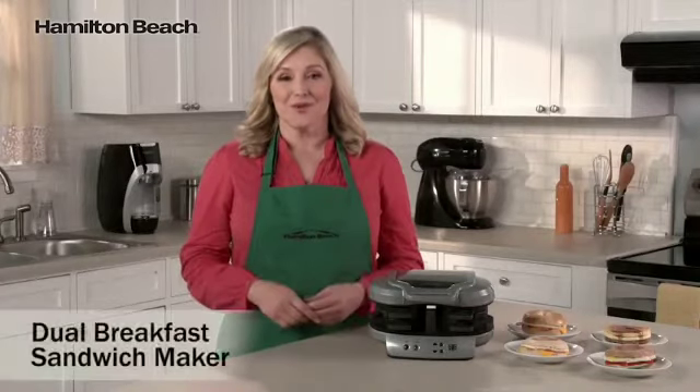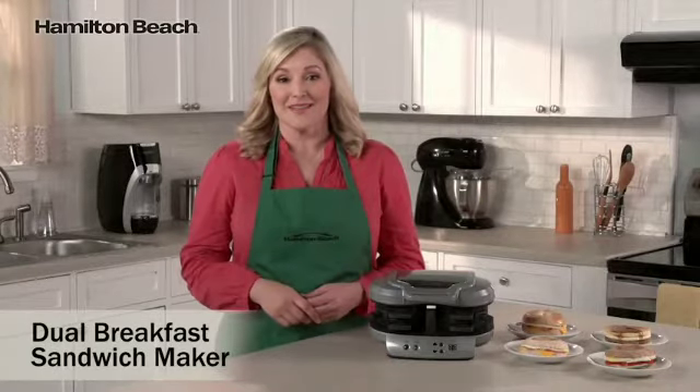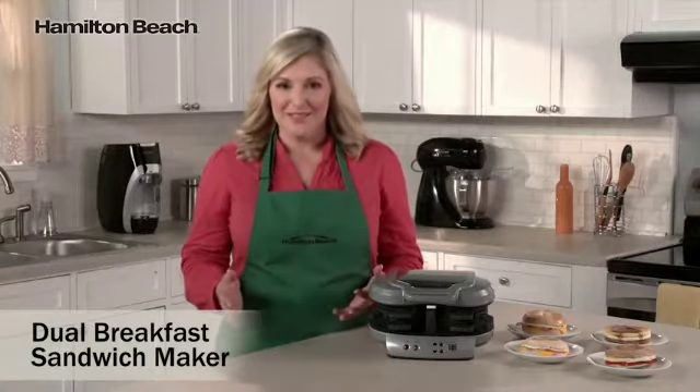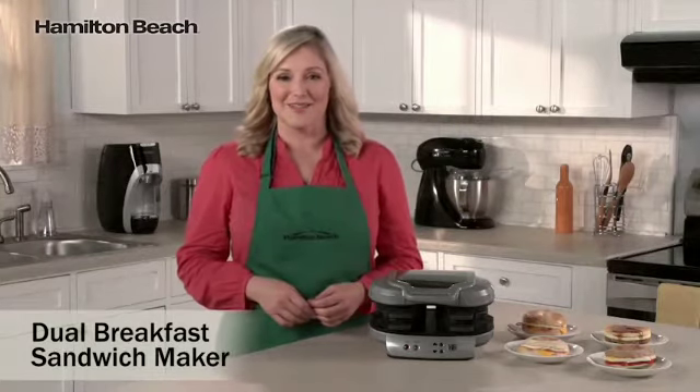Breakfast is considered the most important meal of the day, but it's also the one that's most often skipped. Rushed mornings don't leave much time for preparing breakfast. That's where the Dual Breakfast Sandwich Maker comes in.